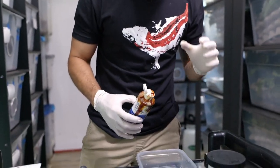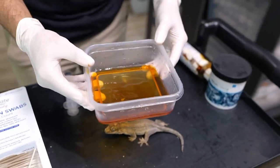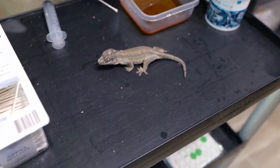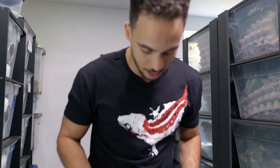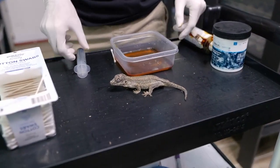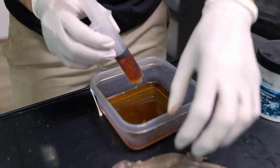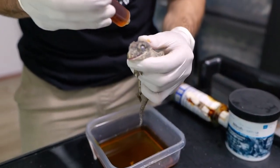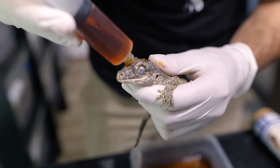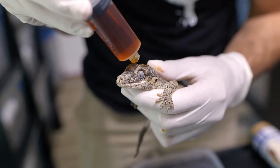Iodine is one of the best antiseptics you can use for open wounds. What we do is dilute it with water to make it look like a tea — just like this. You don't want to use it pure. With this I'll get some into a dropper so I can drip it into the wound. I'll just hold her tight here — this is going to be good for disinfecting it. I'll go ahead and apply some in here now.